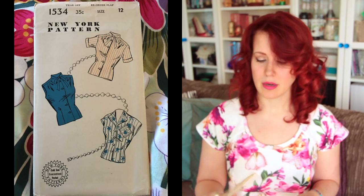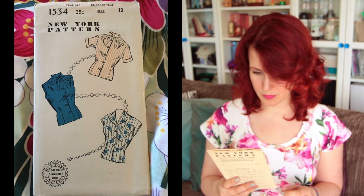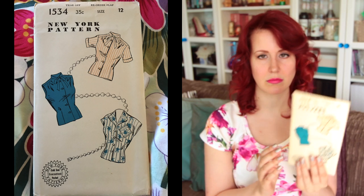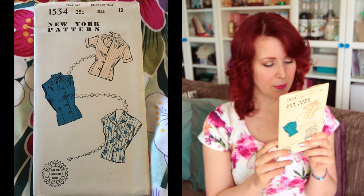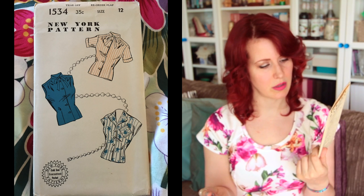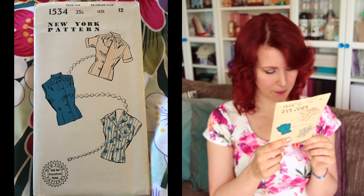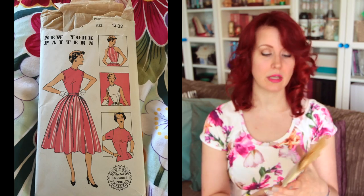Next is a New York pattern, 1534, size 12. This one feels like nobody's ever opened it — the tissue paper is still beautifully folded. I really like this blouse: it's fitted at the waist and would work really well with the clothing I like to wear. I like the little tie collar and the big collar option too. It's a 30-inch bust — I need an 18 apparently, so there's the challenge.